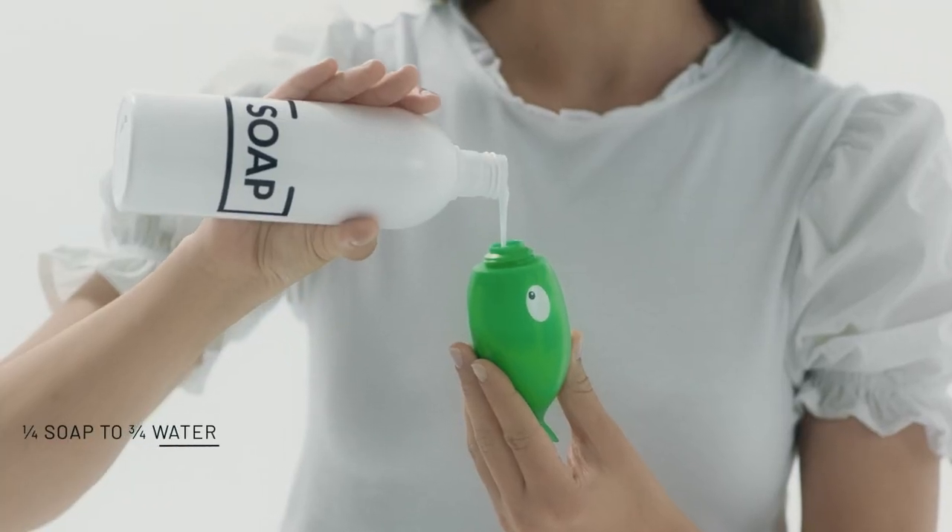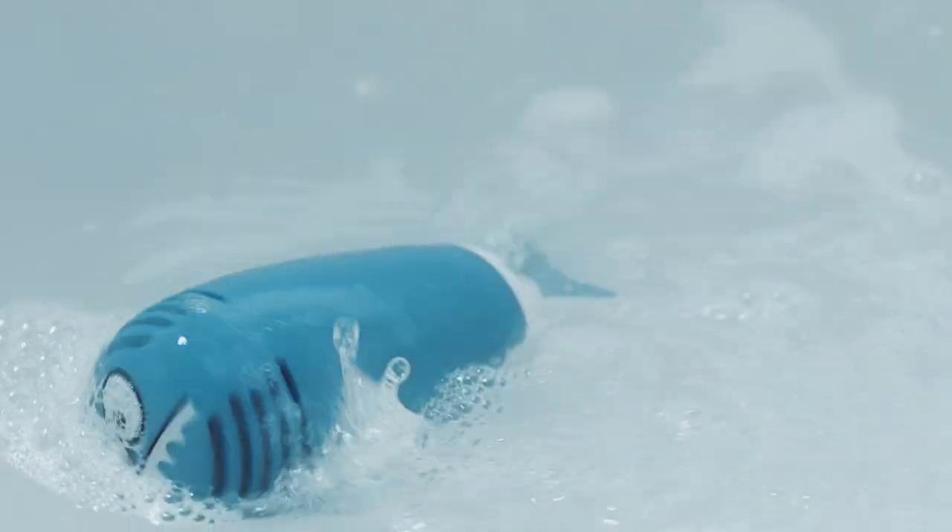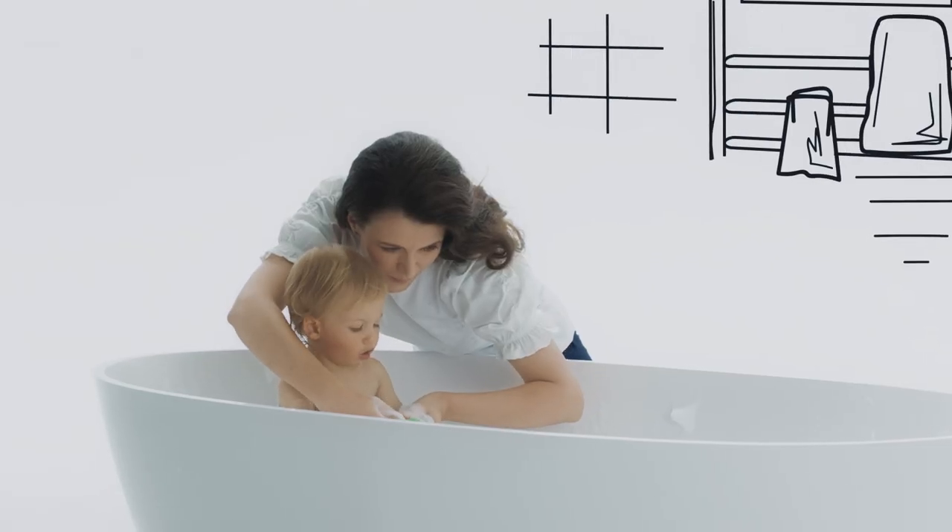Fill Squeezy the fish with any liquid soap. Place Sharky in the water and turn it on. Give your toddler Squeezy the fish and let them aim at and shoot Sharky.